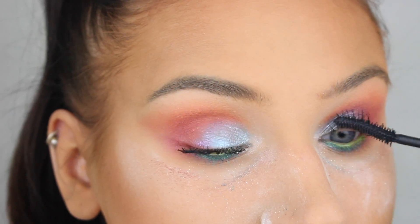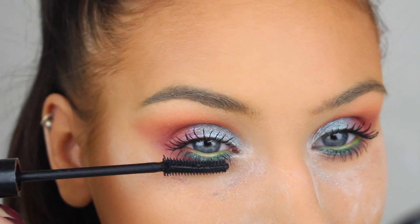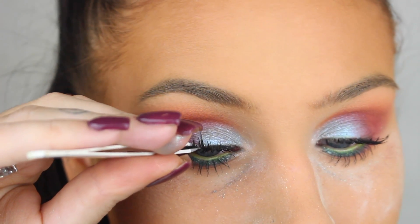Now we're just going to apply mascara and false lashes. The lashes I'm using here are from Lash Goals by N in the style Miss Sophie.